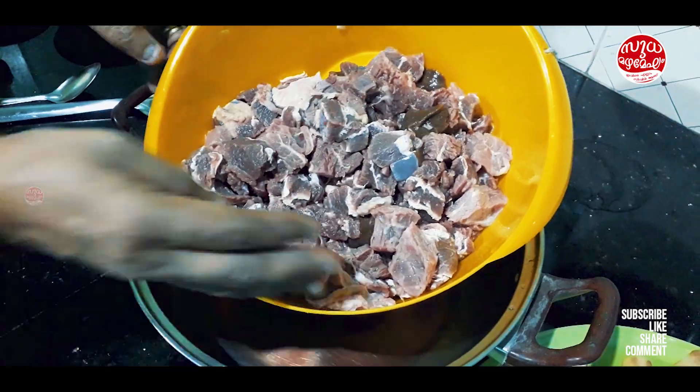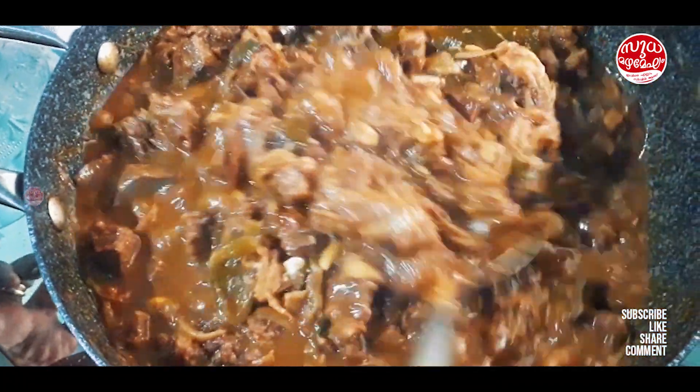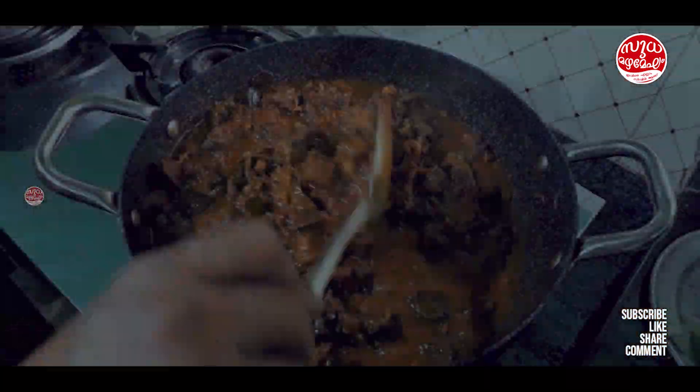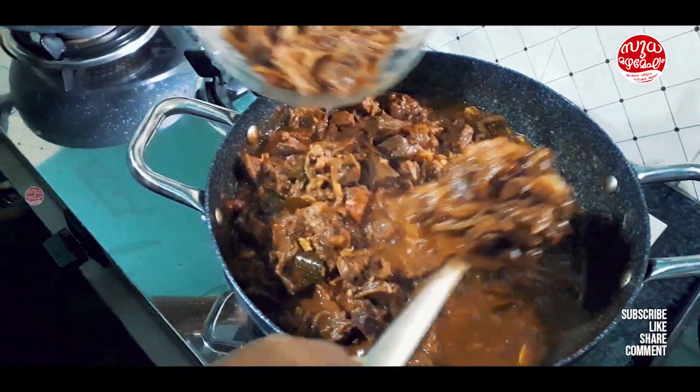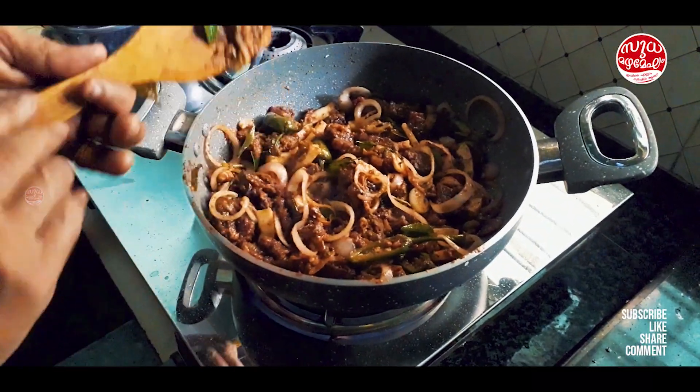I am going to put the beef on the side. Then we put the beef in and we put the beef in. Now we have a roast beef.